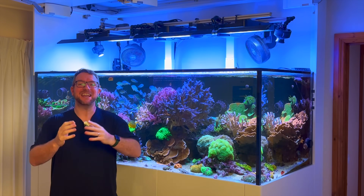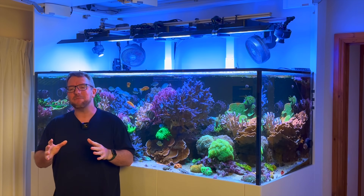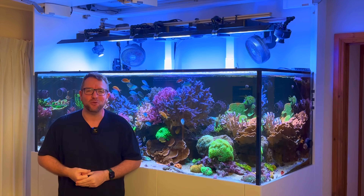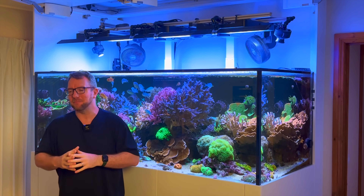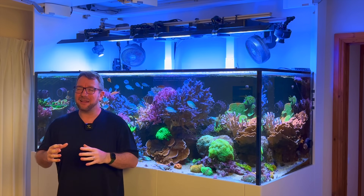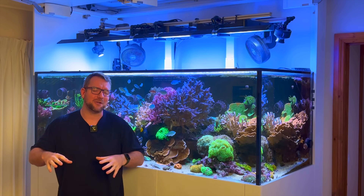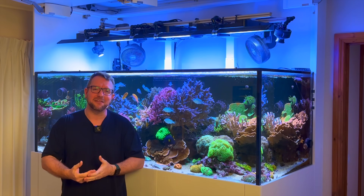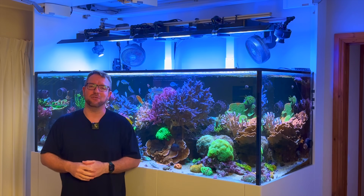Thank you for joining me on yet another episode of Parker's Reefs. Today we will be talking about the cycle and also adding a skimmer to my brand new UN Systems R60 Soft Coral Tank. There is a heap of information out there on the internet on exactly what the cycle is — very useful but probably also a little bit overwhelming and daunting. So today I plan on giving you my version of a quick overview of what the cycle is, what we should be looking for, and of course sharing where we are in that cycle on this brand new tank.